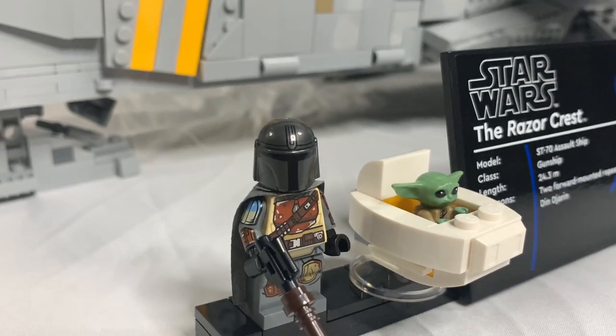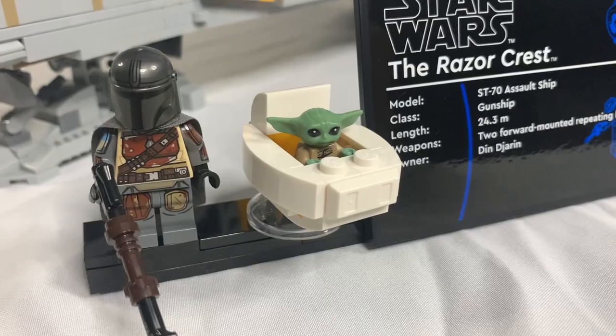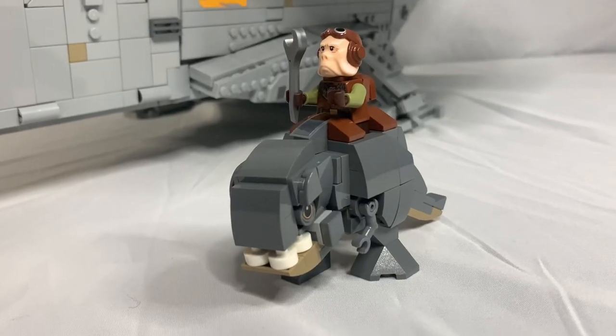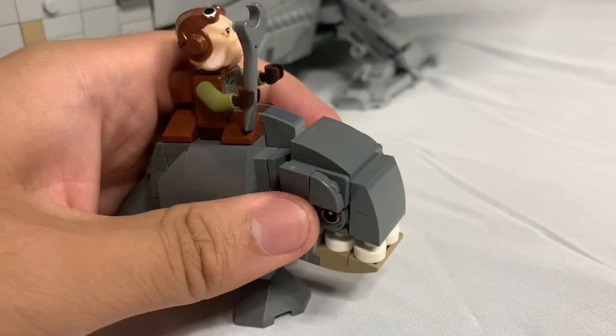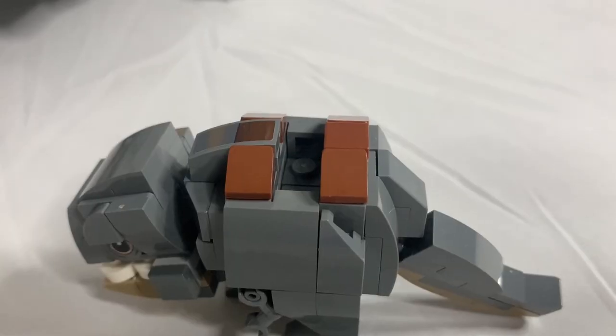The most exclusive minifigure in this set is Din Djarin, of course, and he has his printed head underneath. Grogu has a hoverpod, and Quill has a brick-built blurg. It has printed eyes, but it has limited motion. However, it is possible for minifigures to ride on them.